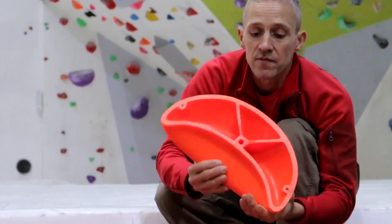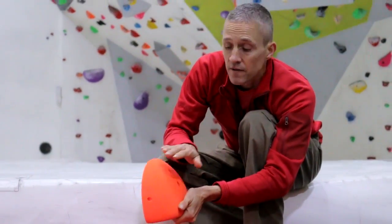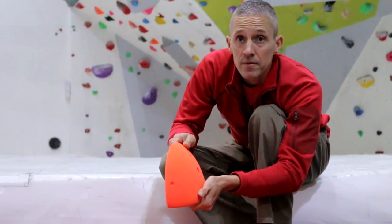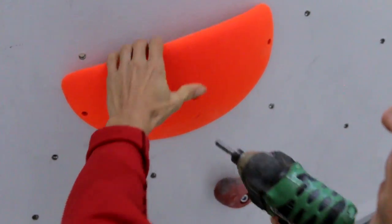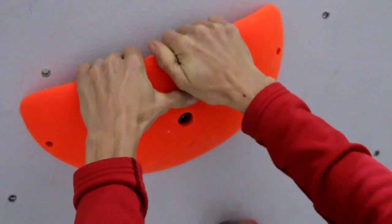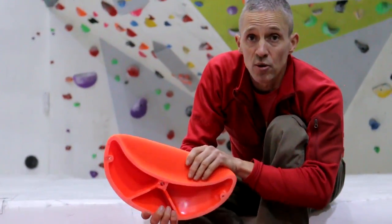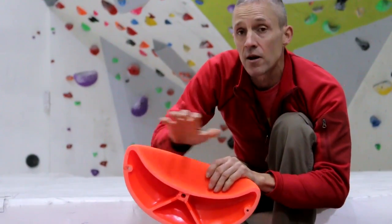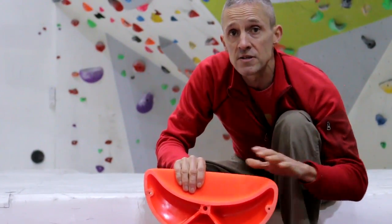They also make very good undercuts, again with limited use above for both hands and feet, meaning that the route setter can build some really complicated and technical problems. As you can see, the size of these holds is such that you can very definitely get both hands on them, which allows the route setter to force the climber to move in all kinds of different ways across the wall.